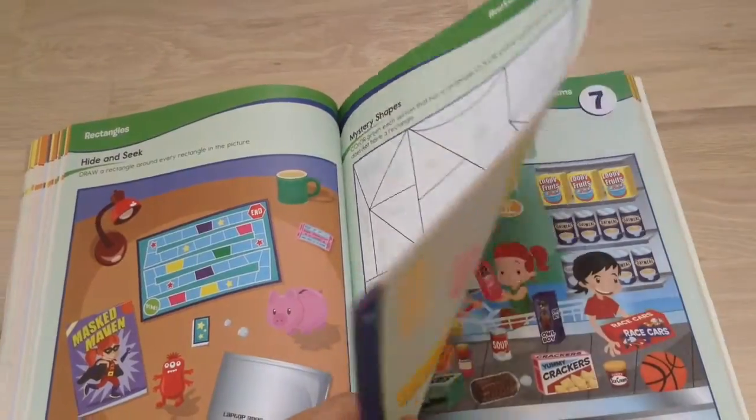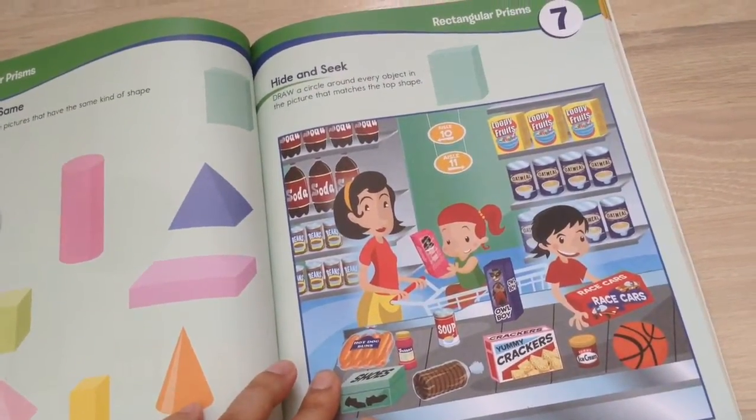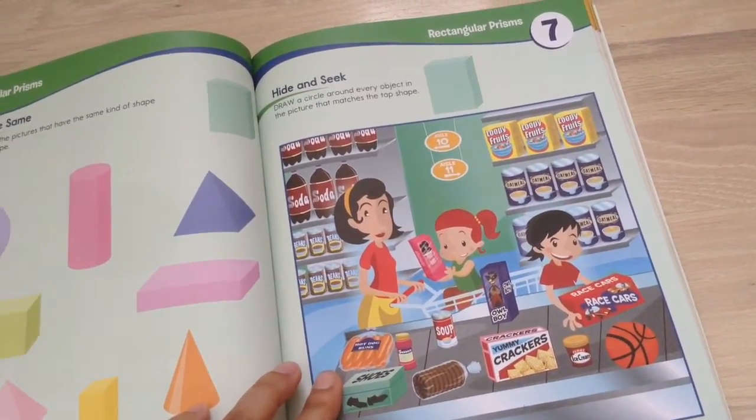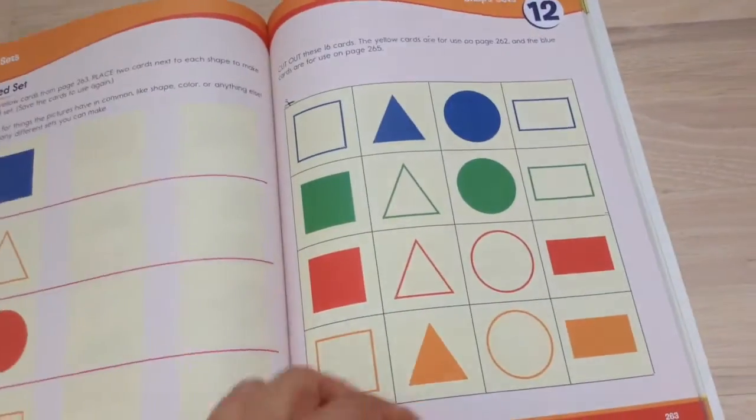Let's take a look at some other random activities here. You've got a hide-and-seek where you circle objects in the picture that match the top shape, which is a cube. There are a lot of shape patterns here as well.